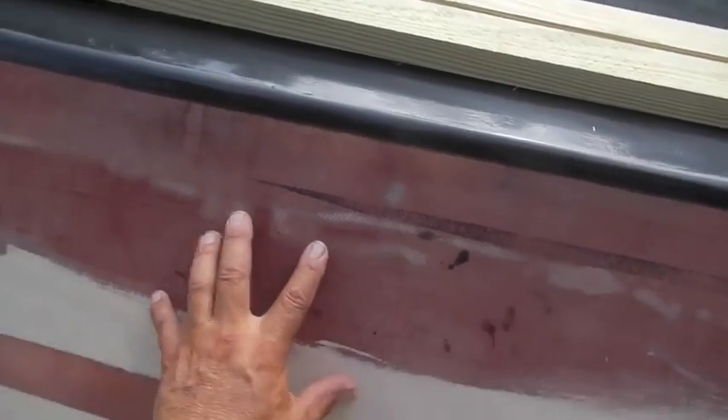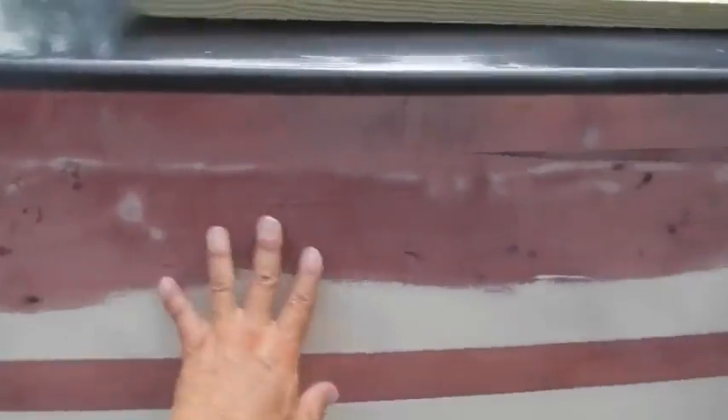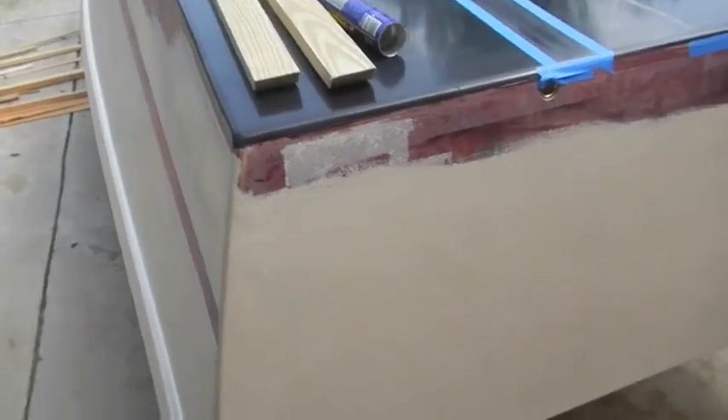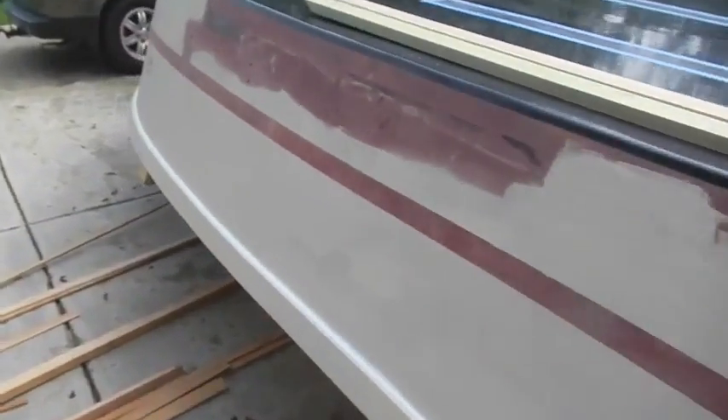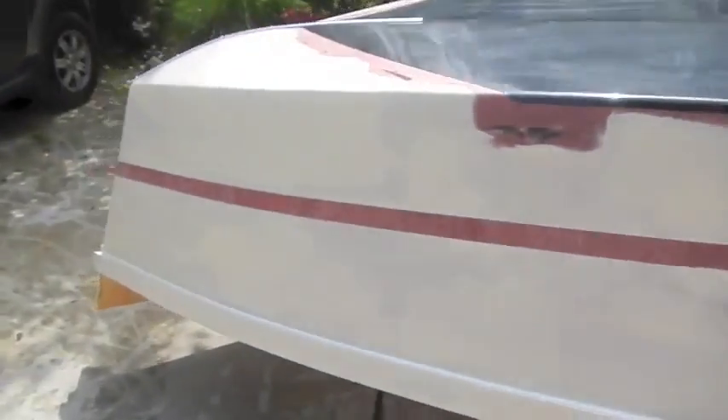When I paint it, you can see right here there's a little ripple in it - there will probably be some of those ripples. And truthfully, I don't care. I'm going to build it, put it on the water, slam it up on oyster bars and mud flats and all that stuff anyway. So it's just going to be 100% pure work.